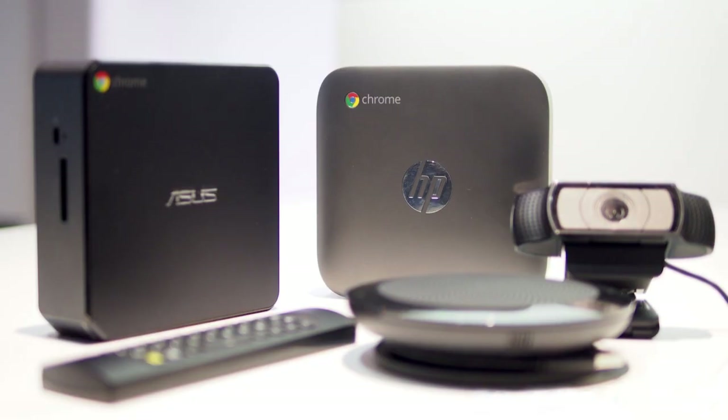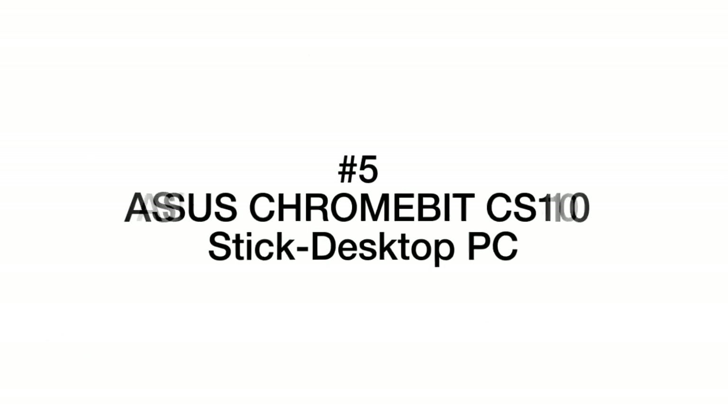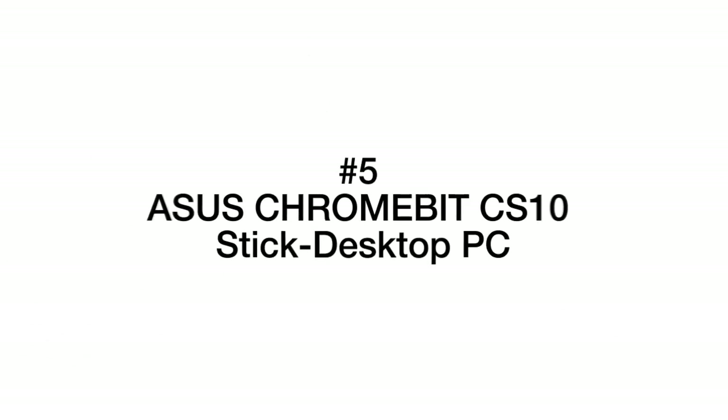This is a review of the best Chrome boxes that we have selected for you from a variety of models available on the market. Let's start our review with product number 5 – ASUS CS10 with Rock Chip.